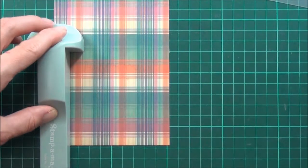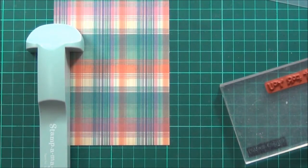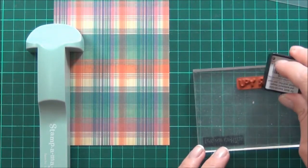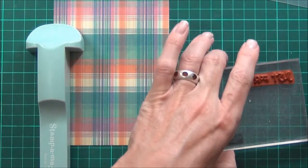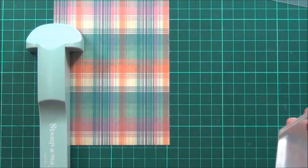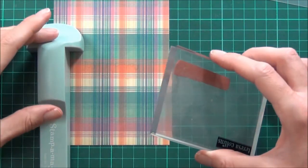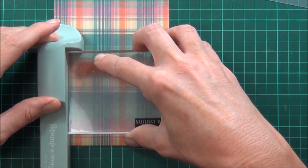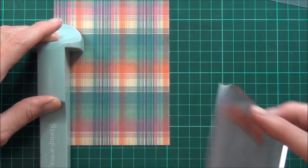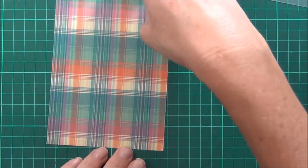I'm using my Stampamajig to get my sentiment just exactly where I want it. I'll add some Versamark ink. It's a sentiment from the Hopscotch sentiment set, which is a really cute font. I'll just be embossing this with some Vanilla from Zing.